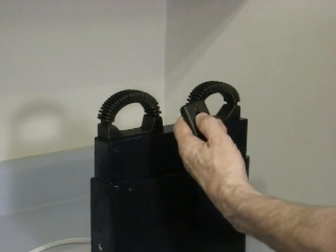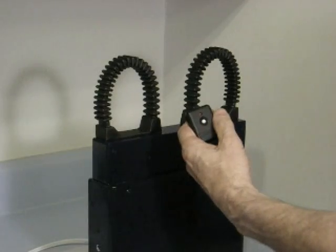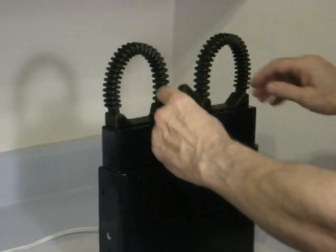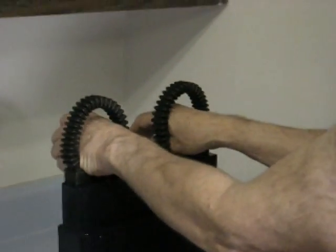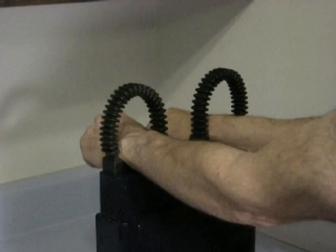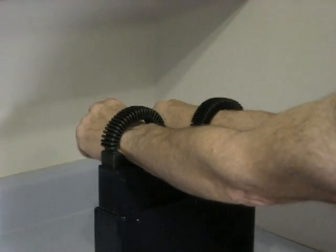The officer commands the suspect to place his hands through the loops. A quick push of the remote button closes the loops instantly and restrains the suspect.